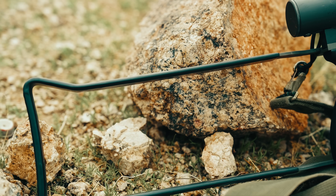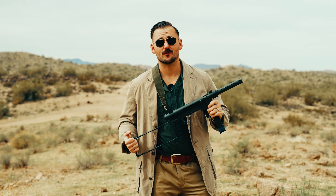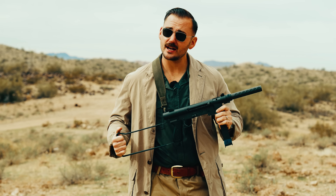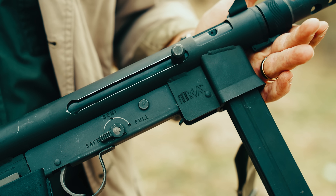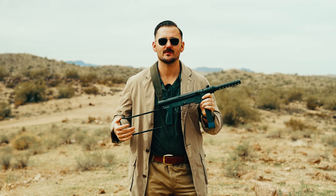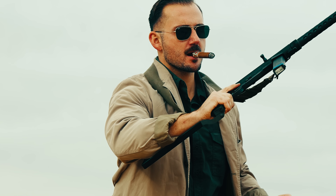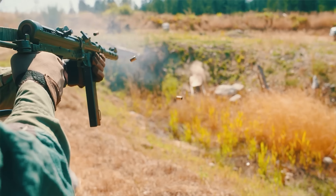Smith & Wesson would eventually discontinue producing the Model 76 due to there being no need for them, with the war winding down and not making enough money off them. But the firearm would live on with licensed copies — such as this one right here, the Mark 760. This gun is going to be pretty much a one-to-one to a Smith & Wesson Model 76, minus the pistol grip furniture, which was made up of different styles of plastic and maybe some aluminum. Pretty much everything else is interchangeable with the Model 76s. A big reason for this is that the Navy at the time still had a large inventory of Model 76s and needed replacement parts. Now, this gun isn't a terrible submachine gun, but I think it does fall short of the prowess of the Swedish K.